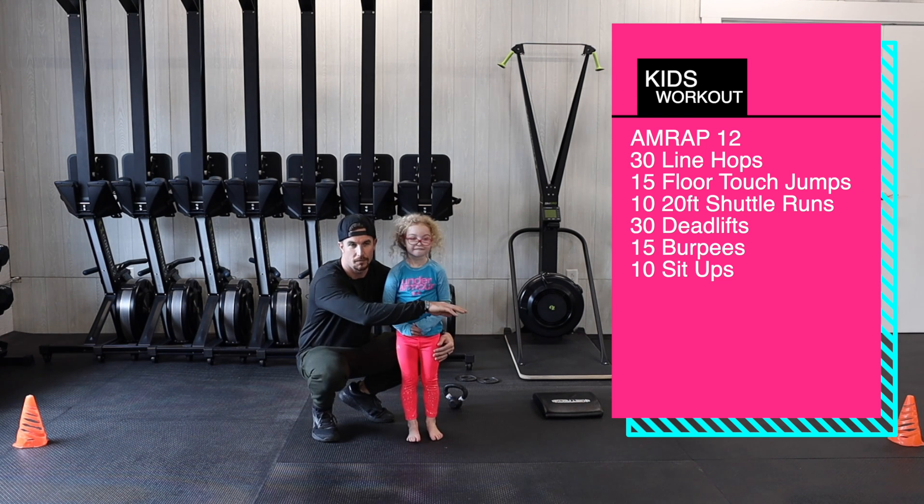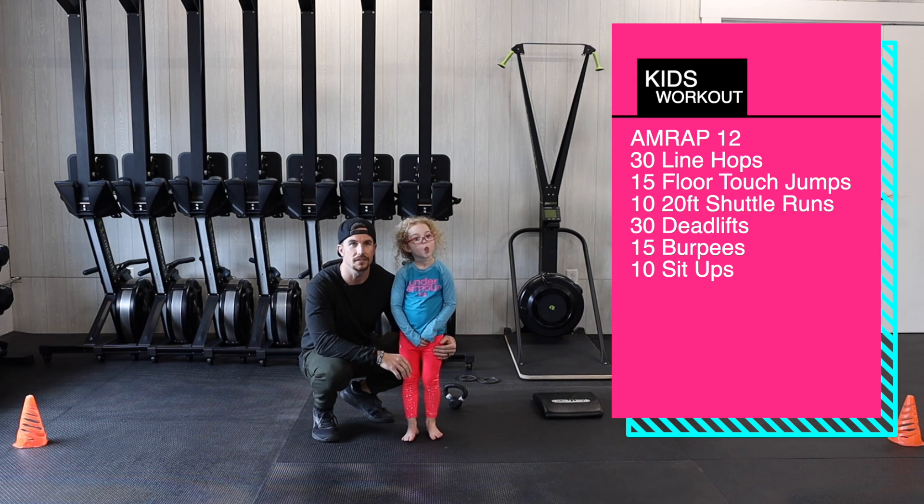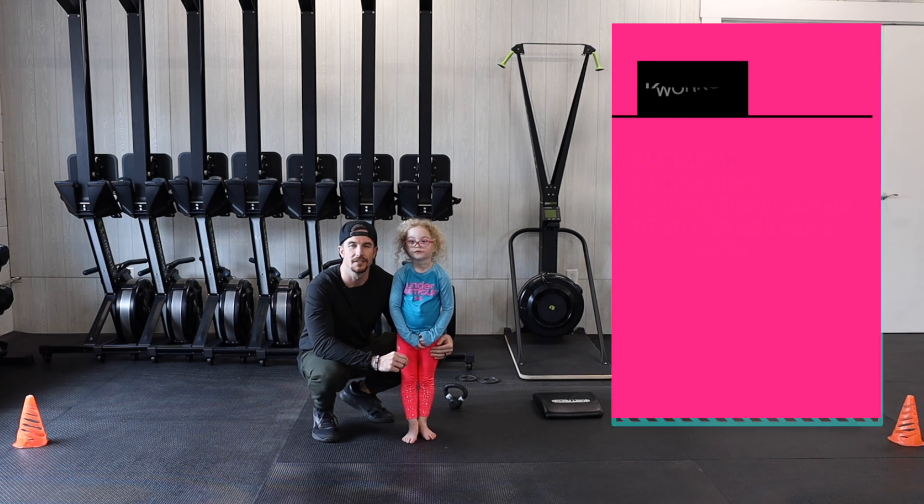Then we'll do 10 20-foot shuttle runs, from cone to cone or object to object, whatever works for you. After that we're gonna do 30 deadlifts with some type of an object, 15 burpees, and 10 sit-ups.